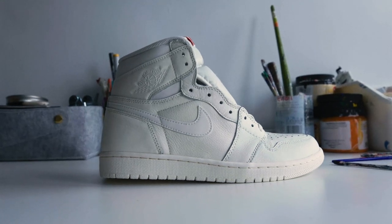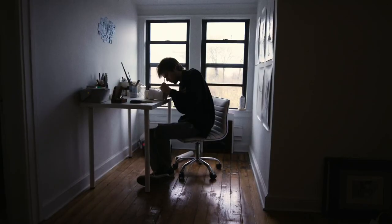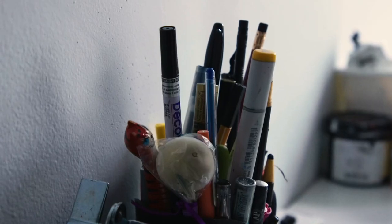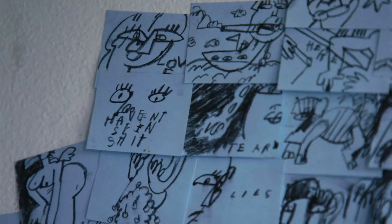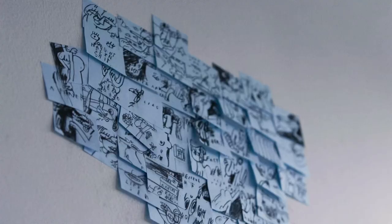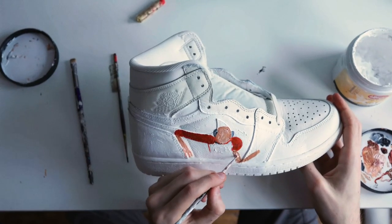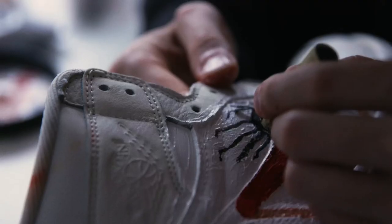Doing shoes, I was always looking for new mediums to paint on — found trash, canvas — and the inspiration was me trying to discover a way to incorporate my characters and paintings into the shoe in an organic fashion. As of lately I've been really inspired by showing movement within it.